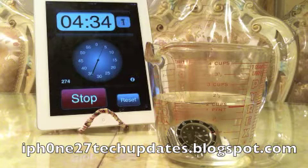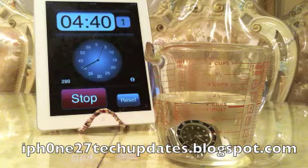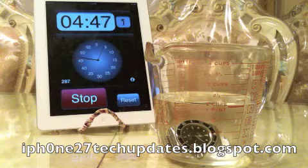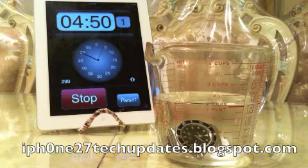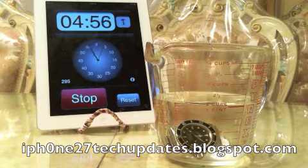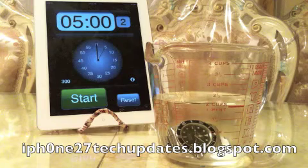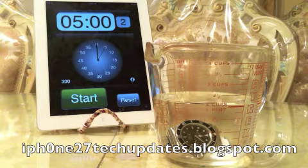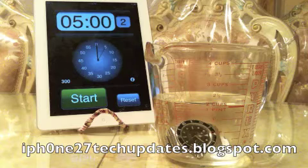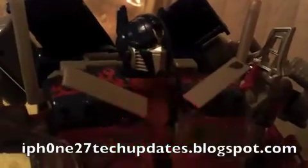We're at four minutes and thirty two seconds. Alright, we're going to stop at five minutes — there we go, five minutes. There have been no bubbles for the last five minutes, so that concludes the testing. Thanks for watching, see you in the next video. I am Optimus Crime.